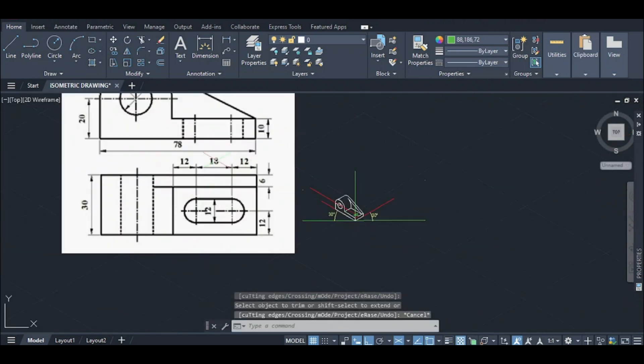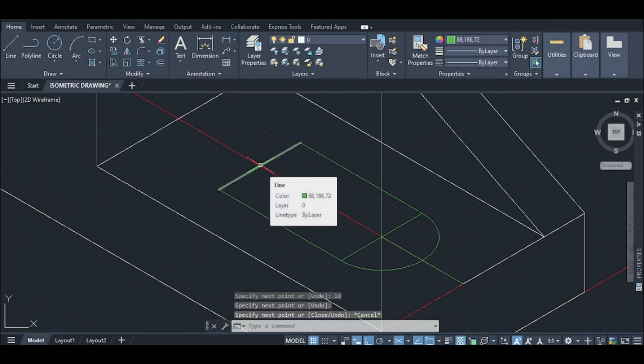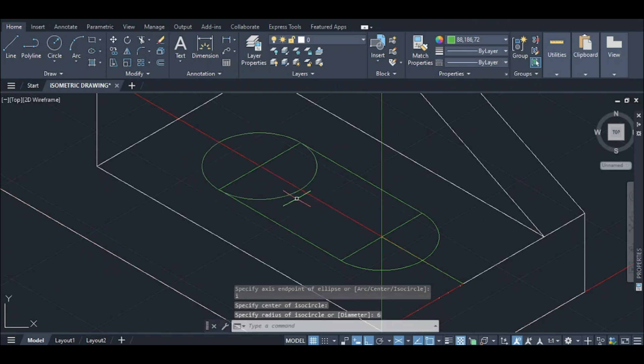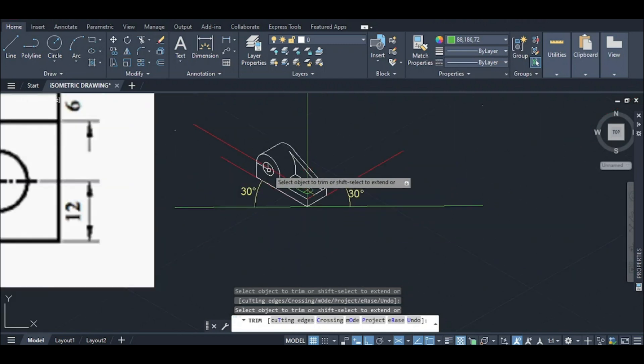Draw two lines of 18 centimeters similarly. This is the same circle of 6 centimeter radius. Here is the light trim and the line.